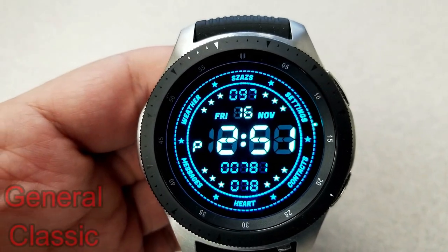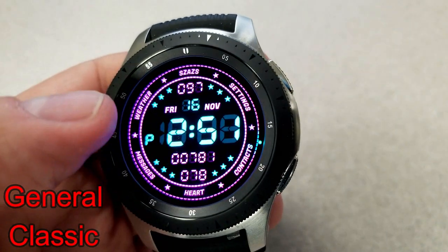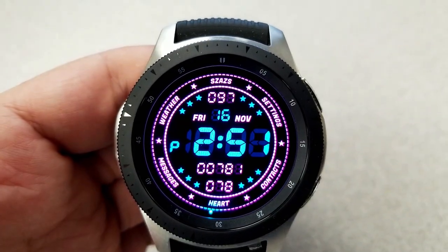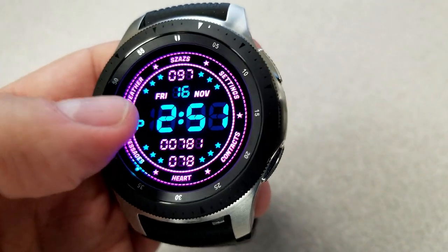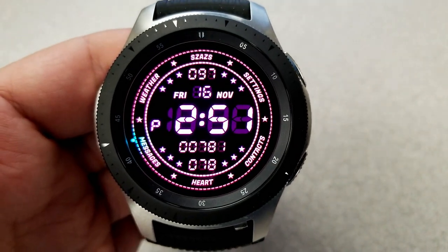Starting things off, here's a digital watch face from our friends at Sazaz. This one comes in a simple yet organized design — you have your app shortcuts displayed around the bezel and your activity information is shown in the center, which includes your battery remaining at the top, the full date underneath that, and your total steps count and last recorded heart rate shown at the bottom.